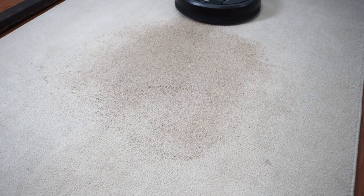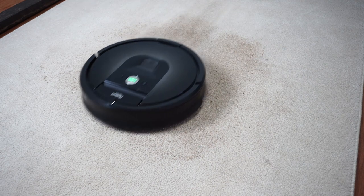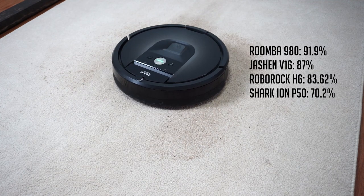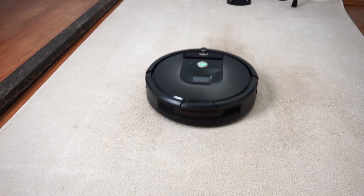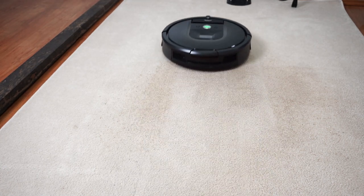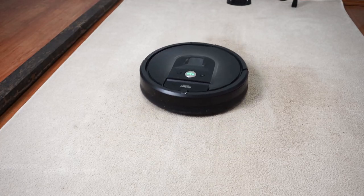In the deep cleaning tests where I rubbed 100g of sand on mid-pile carpet, it was able to pick up an average of 91.9% in 2 tests. It's one of the best robot vacuums in this category and better than some stick vacuums I've tested. The Dirt Detect is a big factor in why it cleans embedded dirt at this rate — you'll see the robot going back and forth over the area up to 3 times, on top of the two-pass run set in the iRobot Home app prior to the test.